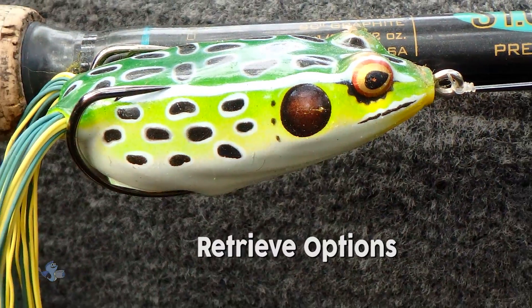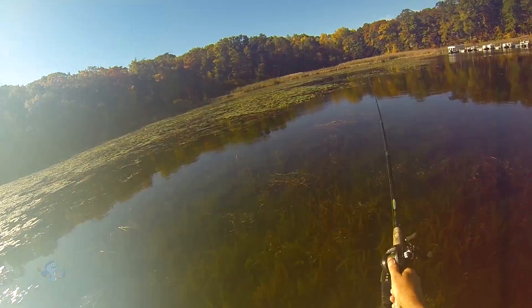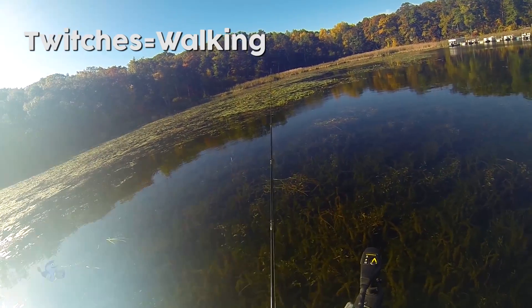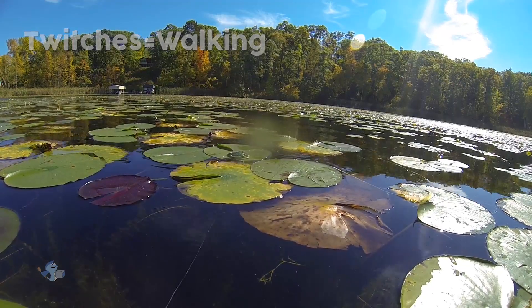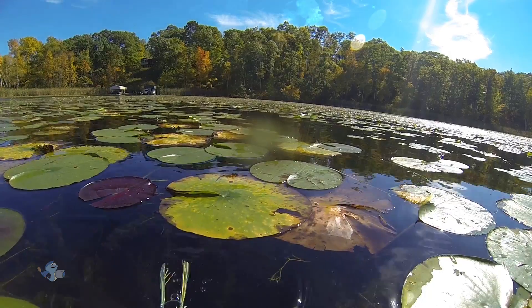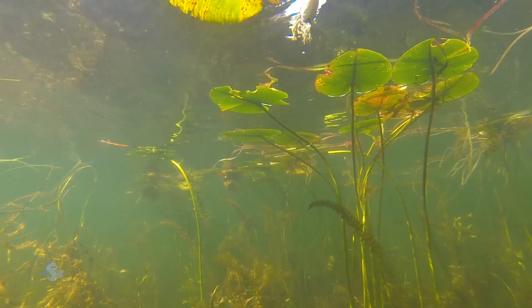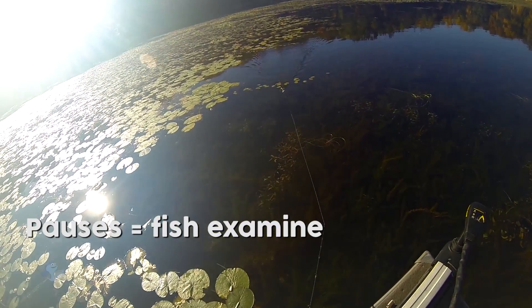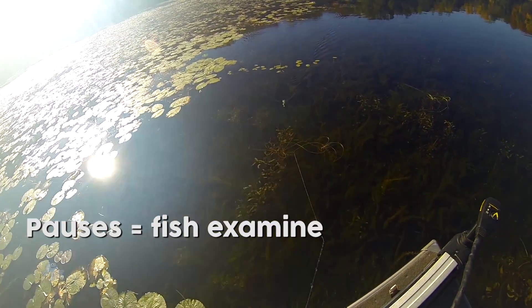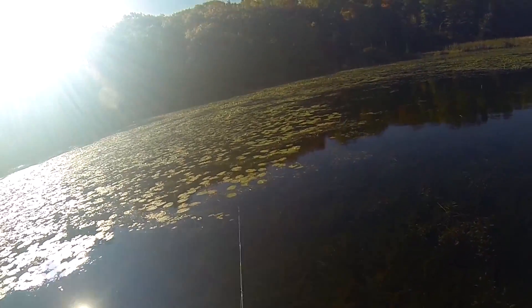A variety of retrieve options work well with this versatile lure. A series of twitches causes the Pad Crasher to walk its way across the tops of lily pads or thick weed cover in a fairly straight, predictable path. This allows bass to zero in on it, even in heavy cover. Pausing the retrieve when the lure encounters open water pockets or along the edges of thick cover allows the bass to examine the exposed lure, agitating them into striking.